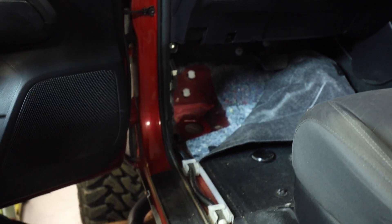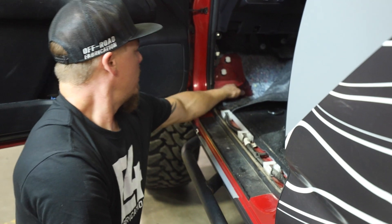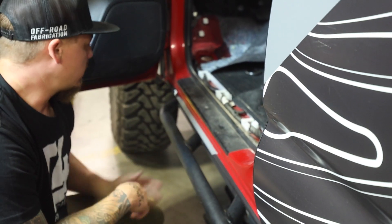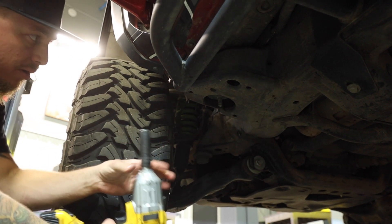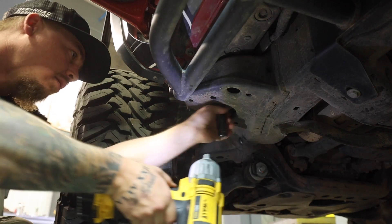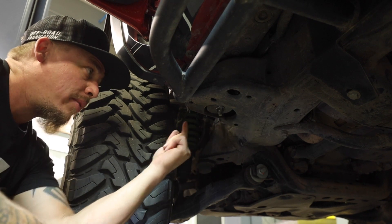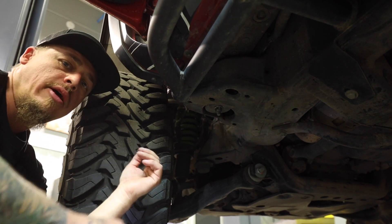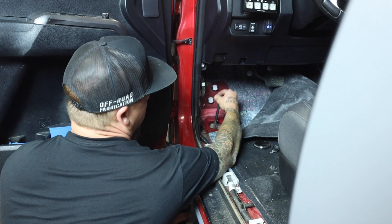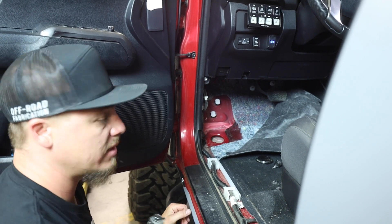Now we need to go to the bottom side with a 17 millimeter socket and spin the nut off of that bolt. This bolt is actually captured in the body — there are two welded tabs in there that should prevent the bolt from spinning. Sometimes the bolt will pop up out of those little retaining pins, so you'll need someone to help put pressure down on the bolt and hold it in place while you spin the nut the rest of the way off. Once you've got the nut and the large washer off the bottom, pull the bolt completely out. You will no longer need this bolt — we'll be replacing it with a different one.